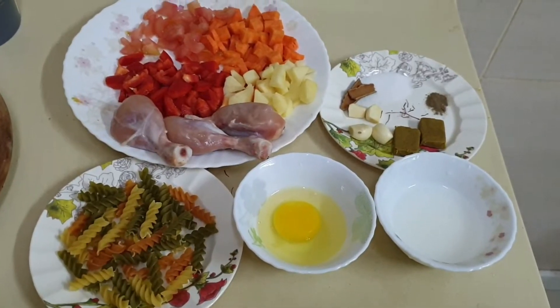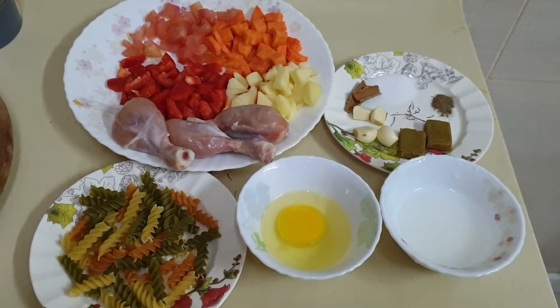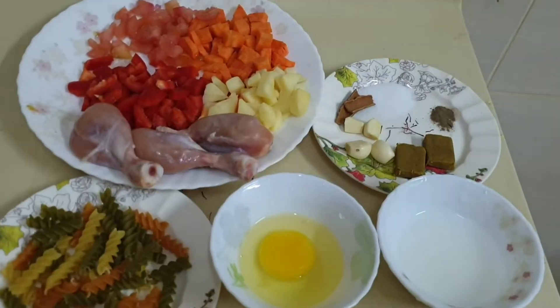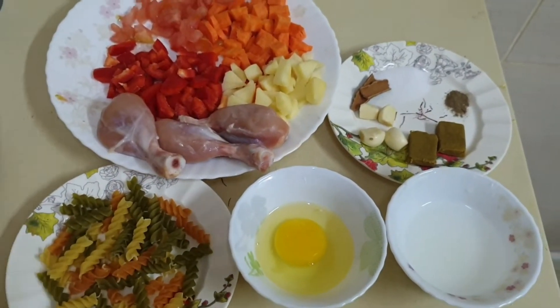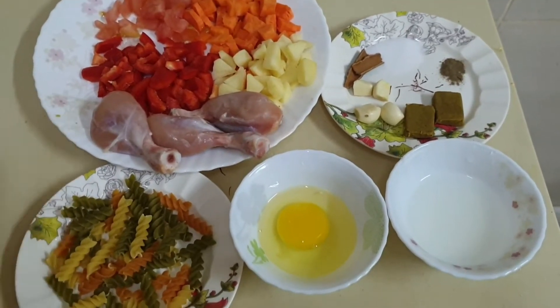Asalaam alaikum, welcome to another vlog of Kushi's Kitchen. Today I will be showing you how to make winter soup — a vegetable plus chicken leg soup.